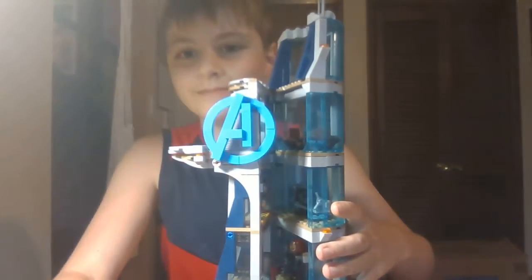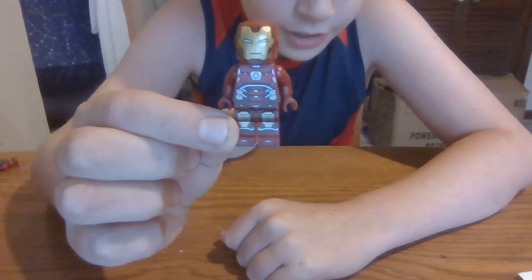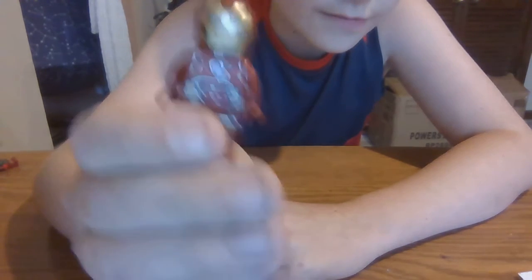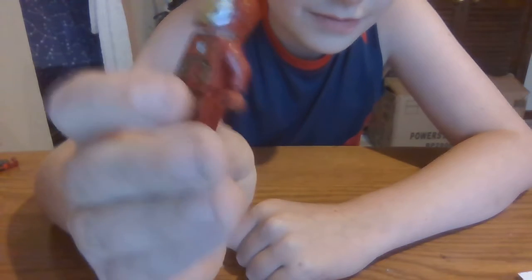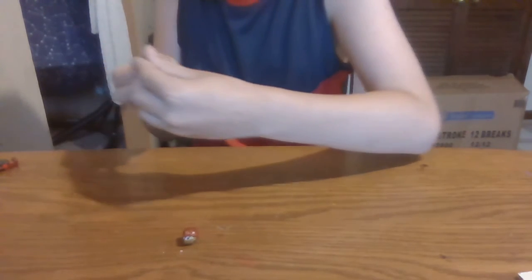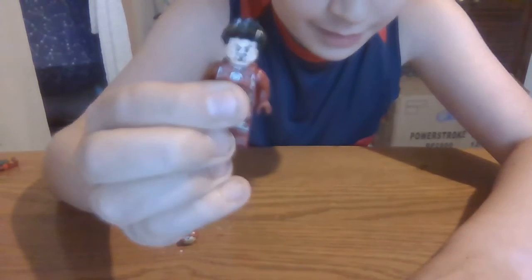The set is the Avengers Tower. Let's start with the minifigures. First minifigure here is Iron Man. I think he's a good figure. Here's Iron Man — let's just take off his mask and put his hair back on because I accidentally shaved him bald. And there he is.